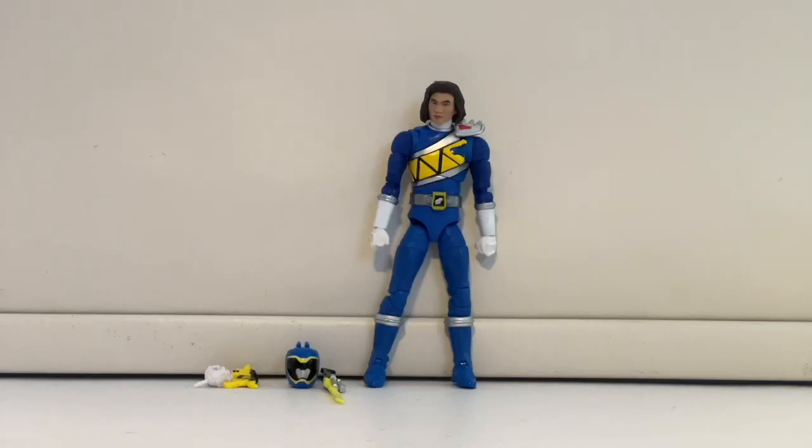Here's the Blue Ranger figure. They did an amazing job with Coda — he actually looks like the actor from the TV show and I love the blue they used; it's nice and vibrant. I was debating putting the helmet on first, but since the civilian head is already on I'll show it this way. With these new figures you have to be careful — they're not as durable as older Lightning figures, and I've read stories of pieces snapping off.